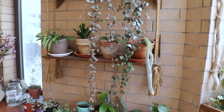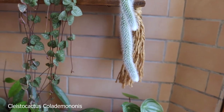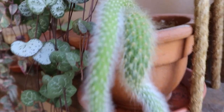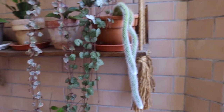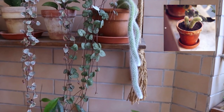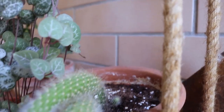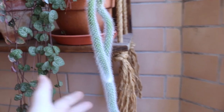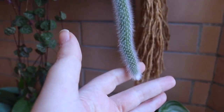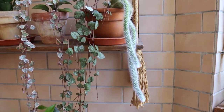Coming back to the shelf, starting from the bottom, I do have my monkey tail cactus. I positioned it here because it gets a lot of light including direct light. When I bought it it was pretty small but this summer it has grown very long and it's also pushing out a small baby. It's quite a beautiful and very unique plant — I didn't expect it to grow this fast.